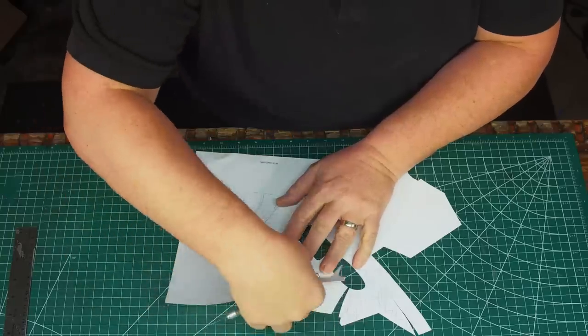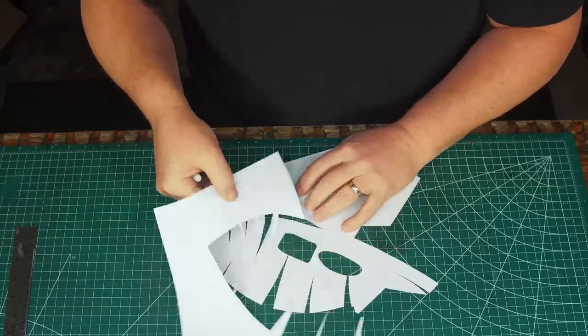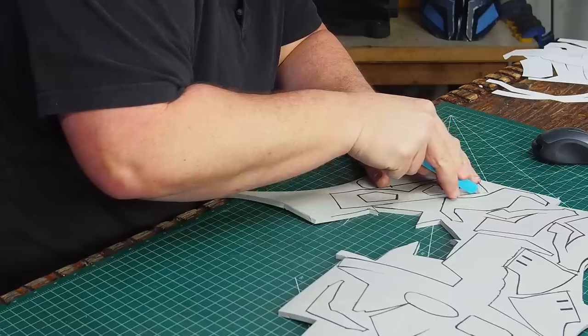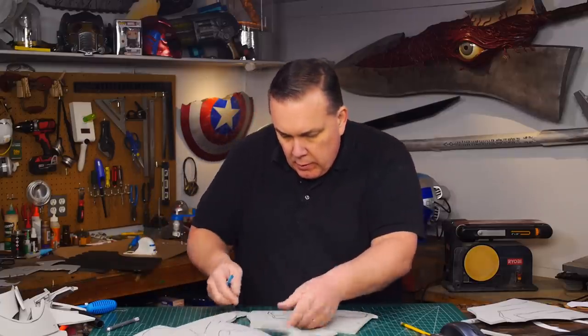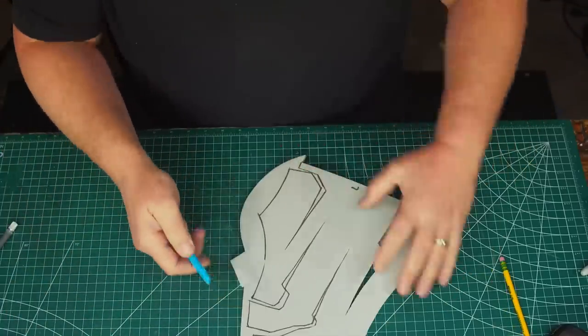We scaled the Gundam helmet to fit over his head but there was no sure way of knowing until after we had it built. I printed and cut out all the paper patterns and then cut out all the pieces at once, most of them from six millimeter HD foam. The computer pattern was different than what I typically do, with much more intricate shapes, but I could see how they would all go together.